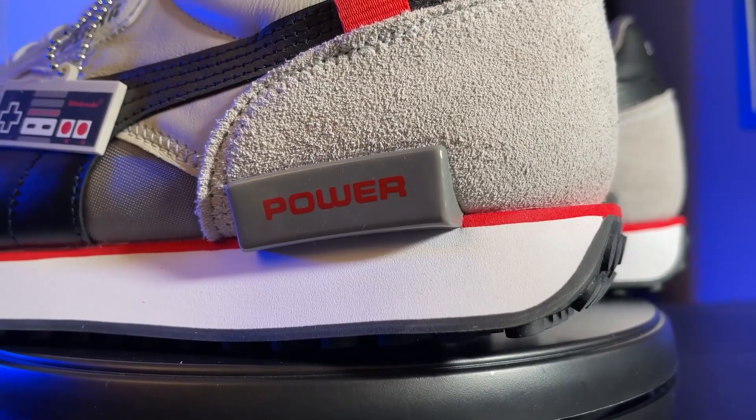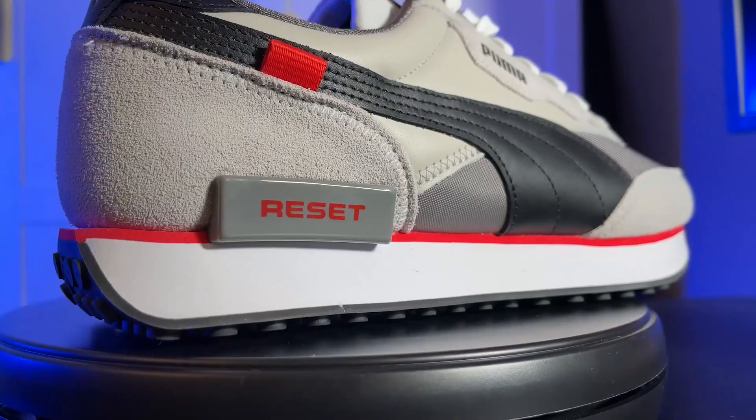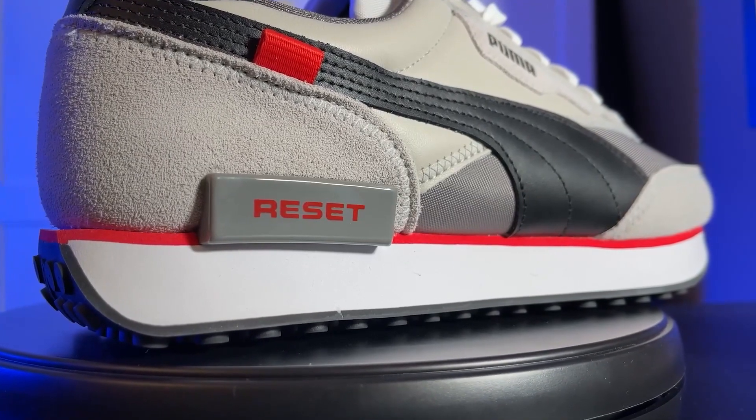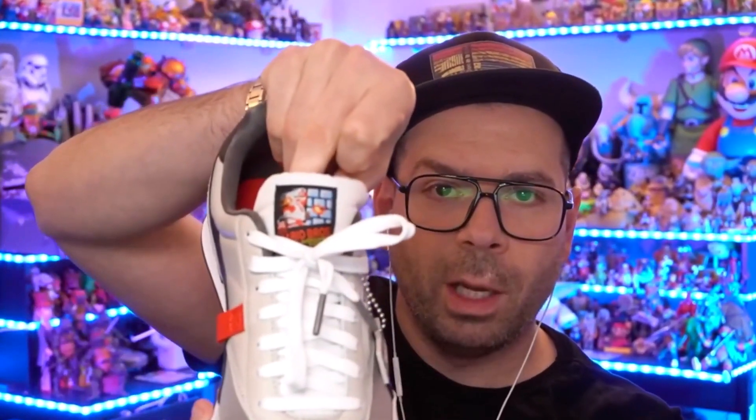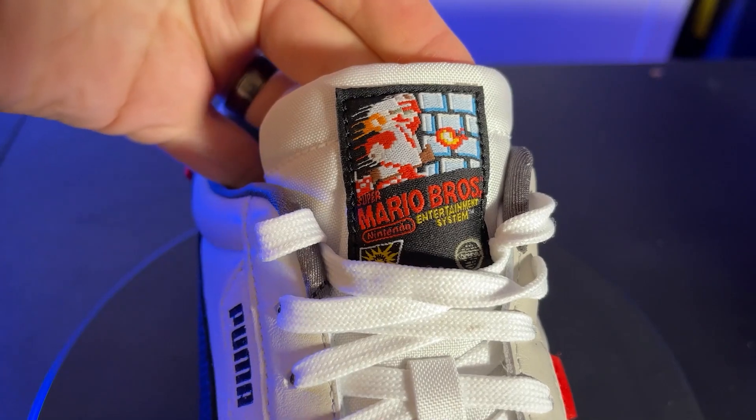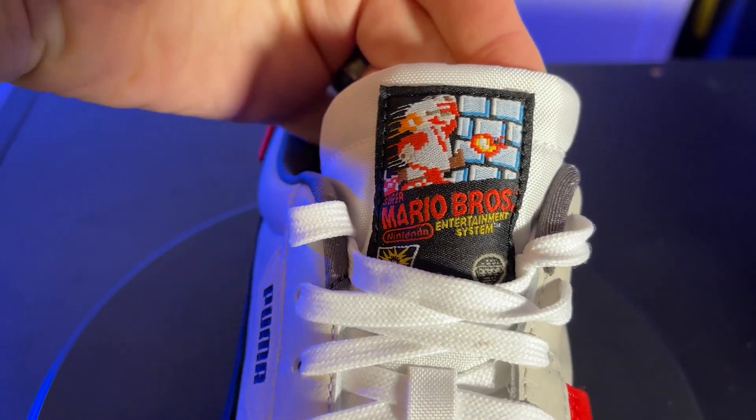These are really awesome because they're sort of subdued. We see a lot of collaborations between video game companies and sneaker companies, and a lot of the times they're really kind of loud and over the top. I like to keep things a little more simplified — I'm pretty minimalist in the clothing department. But there are a lot of cool little details once you start to dig into it. The tongue itself is emboldened with this really awesome box art from the original Super Mario Brothers.